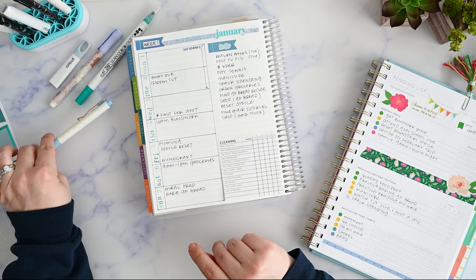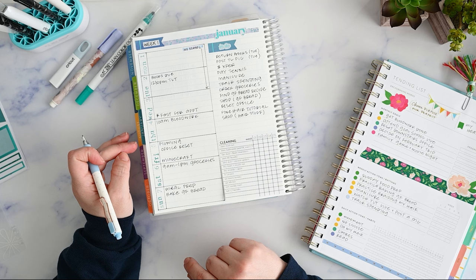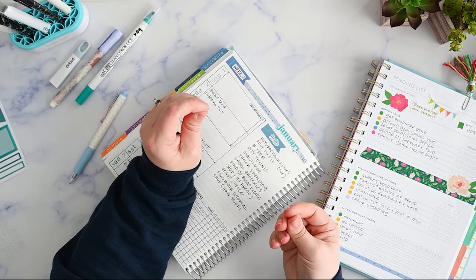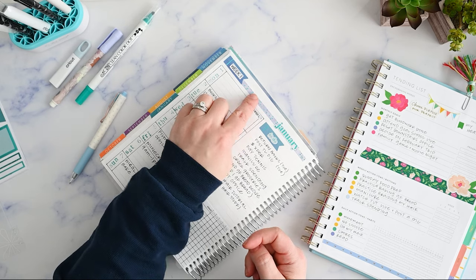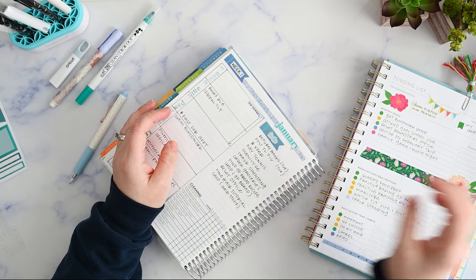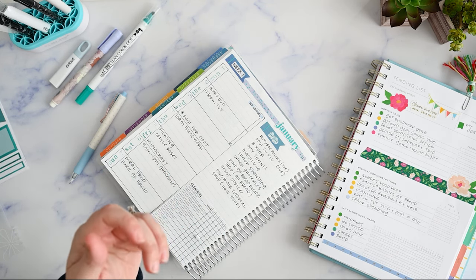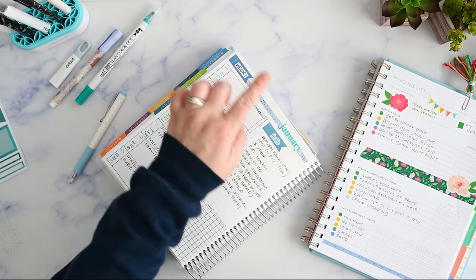I have my cleaning checklist already here for the entire month. Now — this is something important to mention: if you touch your stickers with your fingers, they're not going to stick as well. This one is coming off and it's my own fault for touching it, especially because my fingers had a film on them from touching that makeup remover cloth. That's why it's doing that — it doesn't usually do that.